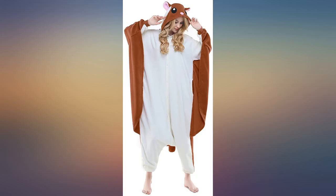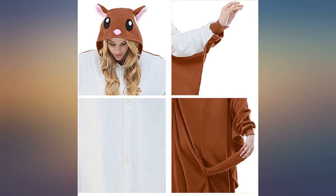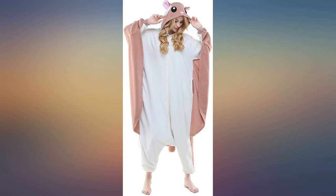It's super soft with buttons in the middle all the way down and all the way up. The ears stay up just fine after one wash too. Overall, super cute and worth it.